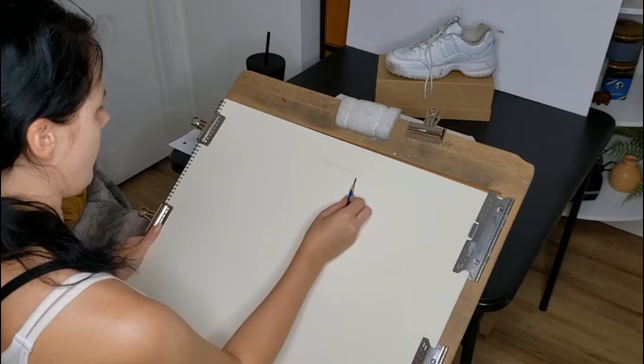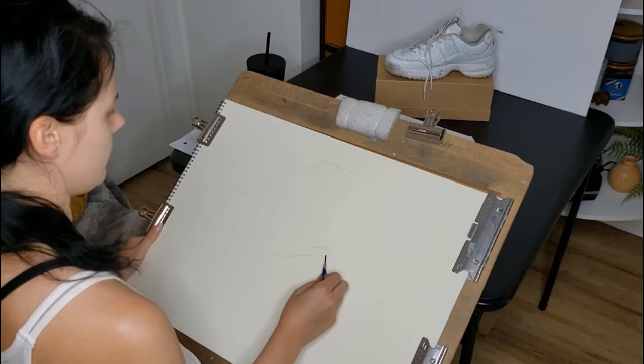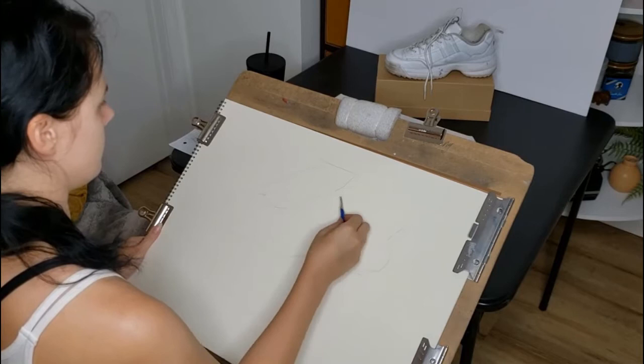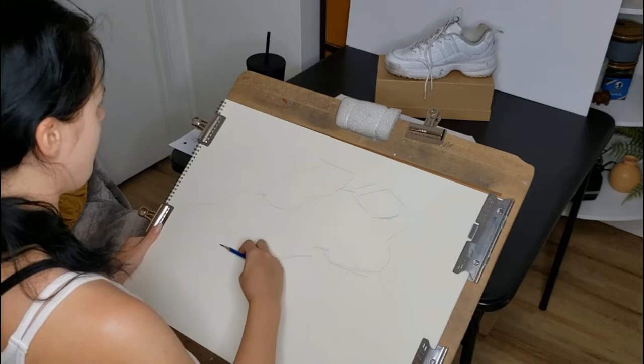I've got some drawing paper and I'm set up in front of my subject, which is that white tennis shoe. I'm using a 2B graphite pencil. Look at how I'm holding the pencil — I'm holding it this way to use the side of the pencil. The way that you normally hold a pencil to write is not going to work, because we don't want any crisp detail lines yet. Right now we want really loose, soft lines.